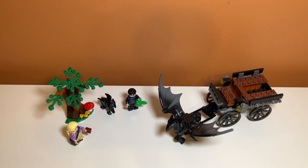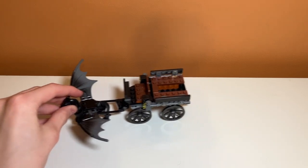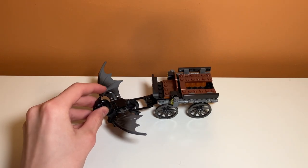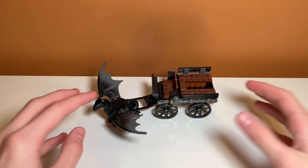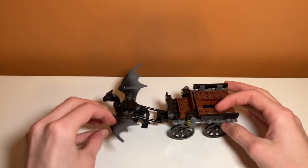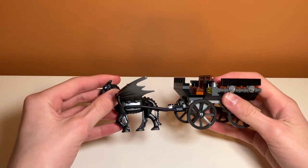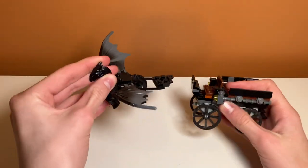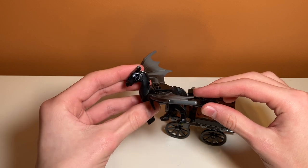Let's take a closer look at the play features. Starting off with the carriage, it can of course roll because it is a carriage and it has wheels. It uses these nice big wagon wheels, which I did not have before this set, and they actually fit really well and they look pretty accurate to what we see in the film and they do roll really nicely. And then you can hook up the Thestral to the carriage and then you can detach it like this.